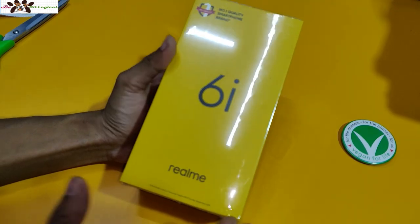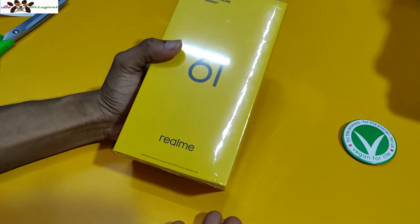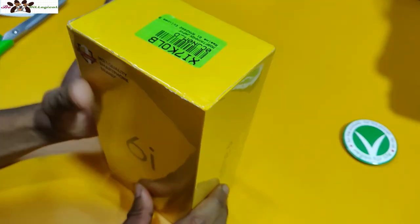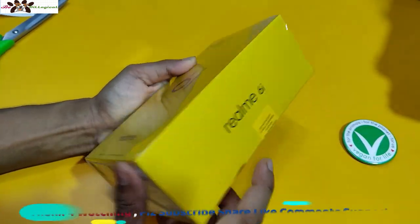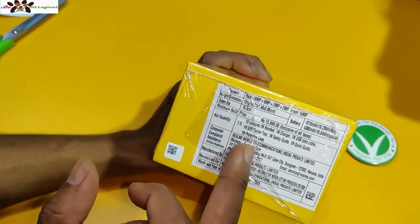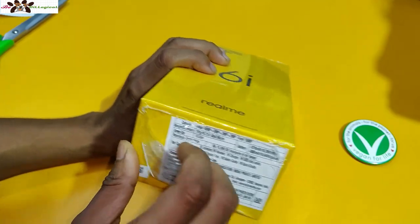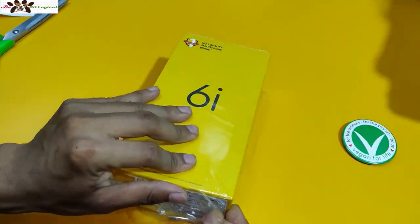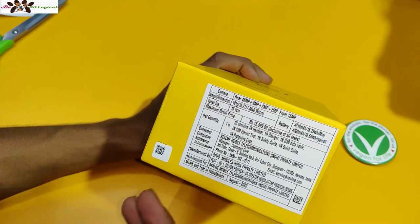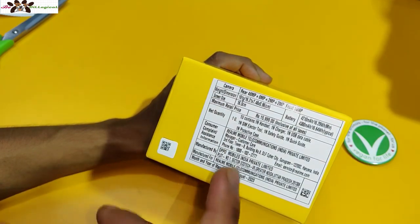After opening the packaging, you can see it comes in yellow color. My table is also yellow, so the two are matching. You can see the branding on the right side and the same on the left side. At the bottom of the phone, you can see what is listed there — it's clearly visible.